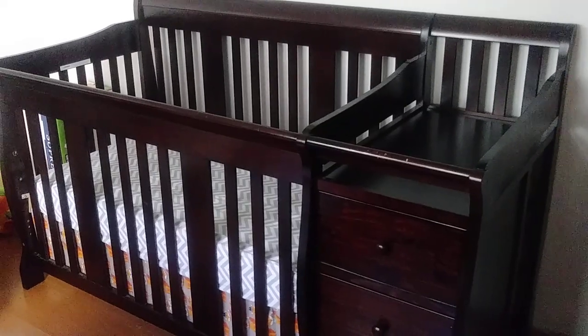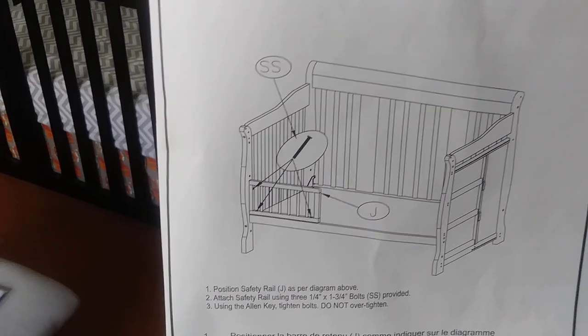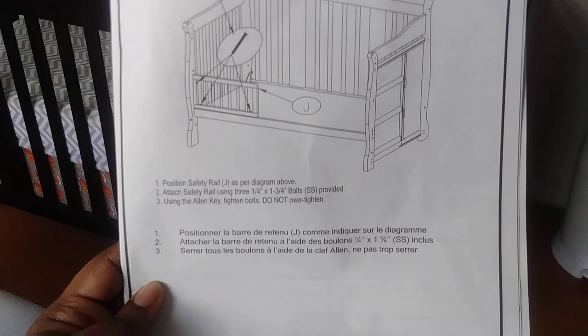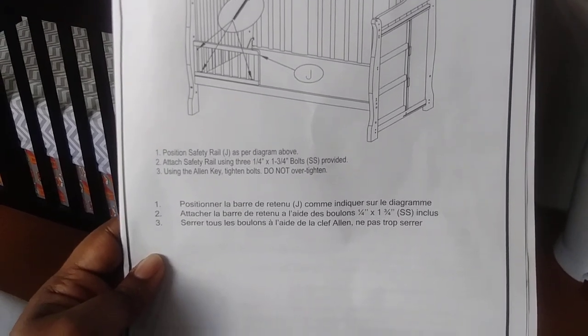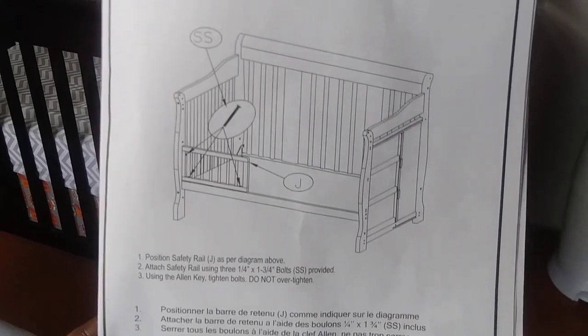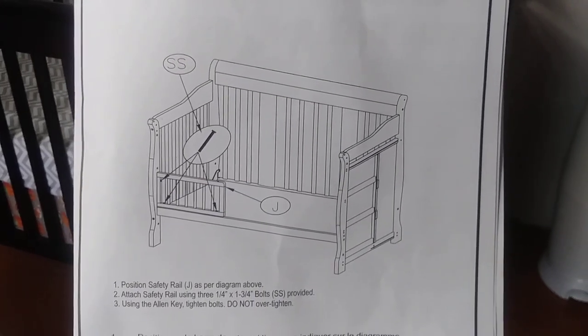Let's see if I can figure it out myself. I wanted to mention that it does come with instructions, as you can see here, but this is literally it — I'm not missing a page, I didn't lose anything. This is the entirety of the instructions for converting it, so let's see what happens.